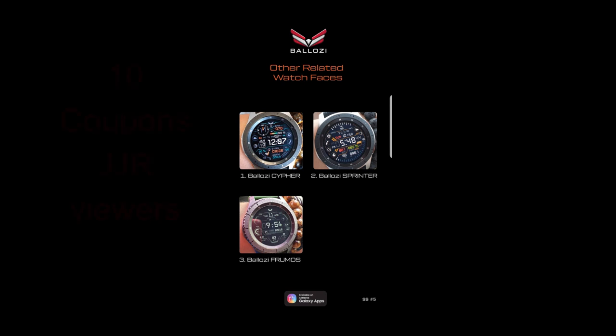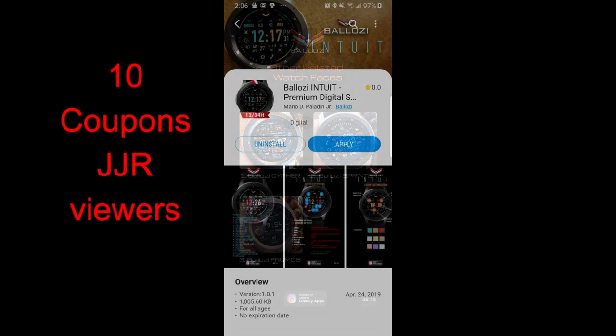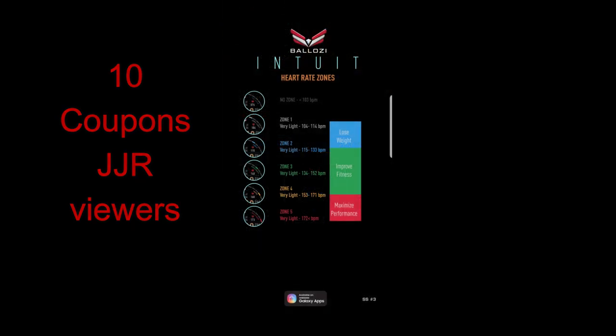Hey guys, welcome back to my channel and another watch face review and giveaway. Today I review the newest design from our friends at Balazi, and this one is definitely a different style from his other faces. I'm going to be giving out 10 coupons for this face, and I'm going to pick all the winners from the channel, so make sure you leave a comment below if you want to enter the giveaway.